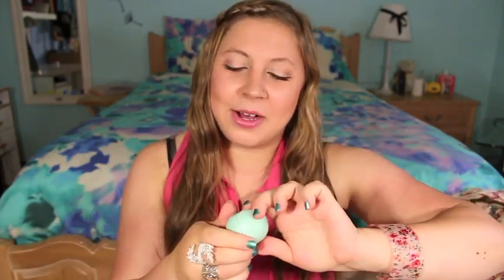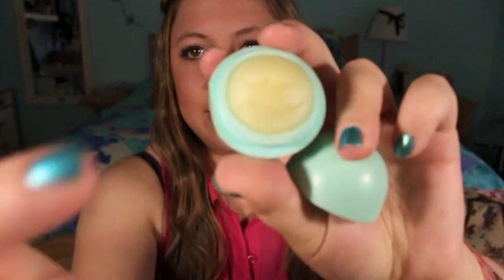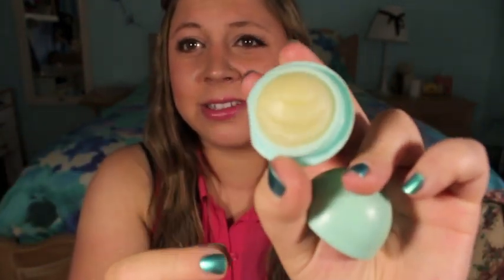And I have a lip balm. This is one of my favorites — the EOS Sweet Mint lip balm. It's like the little egg one that everyone loves. Something happened to it to deform it a little — I think the cap got jammed on it several times and it has like this lip thing in it. But it still works. Right? Why waste it?